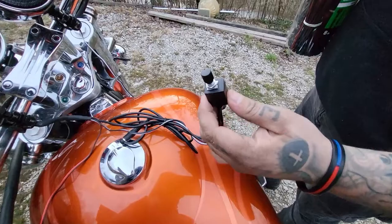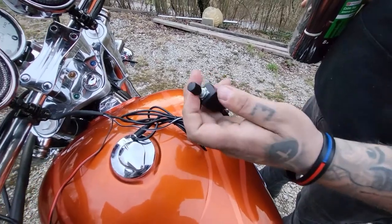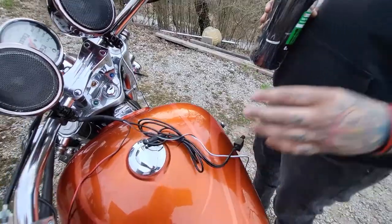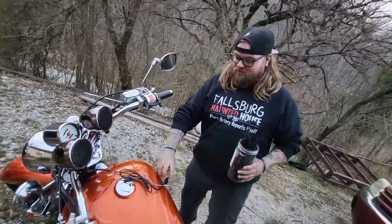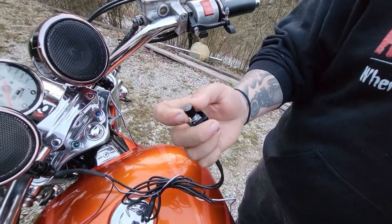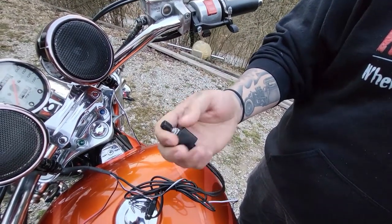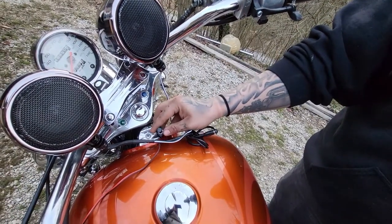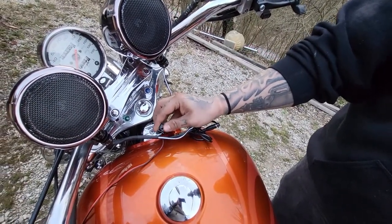Basically, what this is — this little box with this little knob on it — that's your volume button. You can just turn it down or turn it up. This is very, very convenient if you have it towards the front. That way, you don't have to look for it while you're riding. Just turn it up and turn it down.